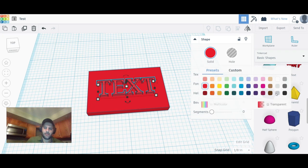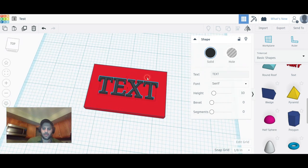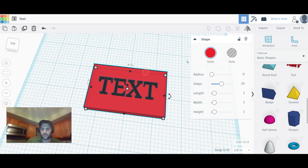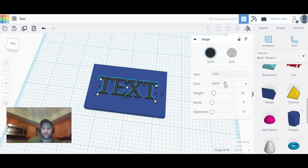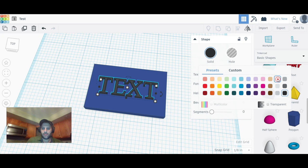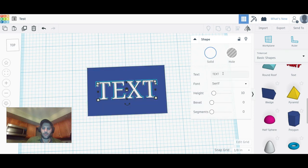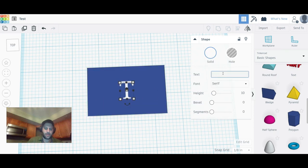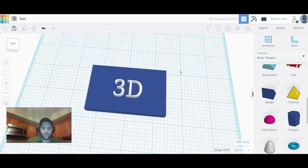If you want to change colors, go to Solid and pick a color to see what it'll look like. Keep in mind this doesn't change your filament — you'll have to swap filament yourself. It's just a visual design preview. You can make the box blue, go multi-color, or go transparent. Let's make the box blue and the text white.